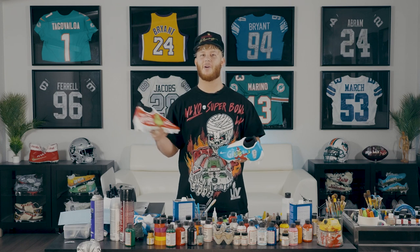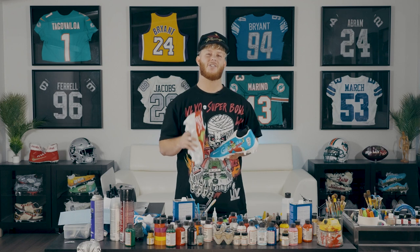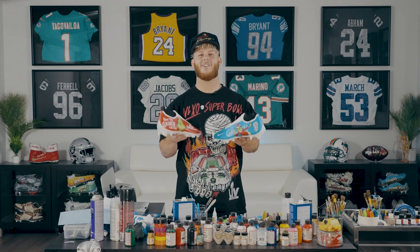All right guys, finally all finished up. Another classic in the books with these ones. It's time to go take Josh's Christmas present, and the next time we see these cleats, we'll be on the field on game day. I hope you guys enjoyed the video. That's a wrap. Happy holidays, Raider Nation.